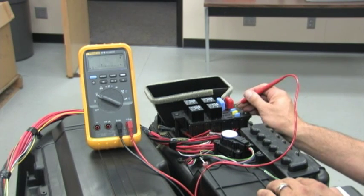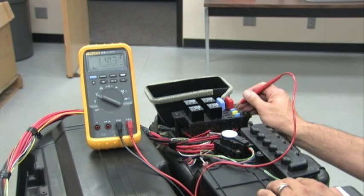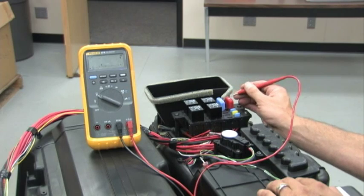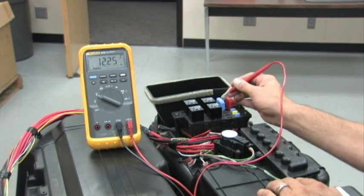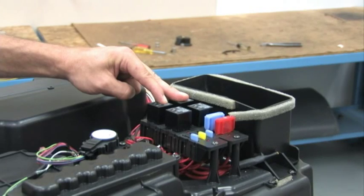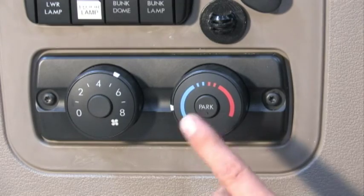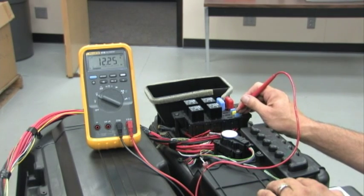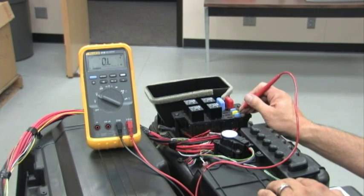Voltage should be within 0.5 volts of battery voltage. If there is power at the fuses in parked mode, the parked mode relays are OK. Start the engine and turn the unit on, then check power at the fuses again. If there is power at the fuses in engine running mode, the running mode relays are OK.